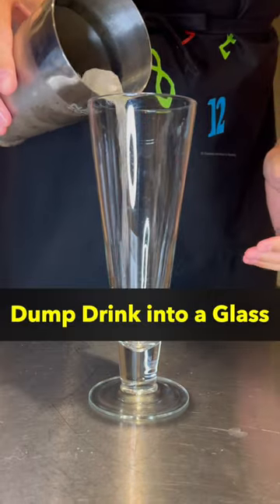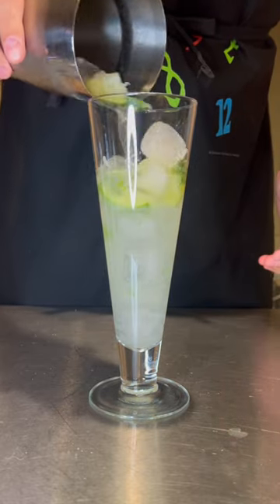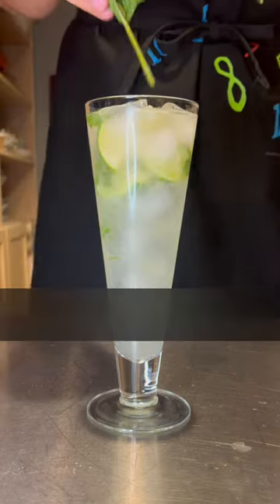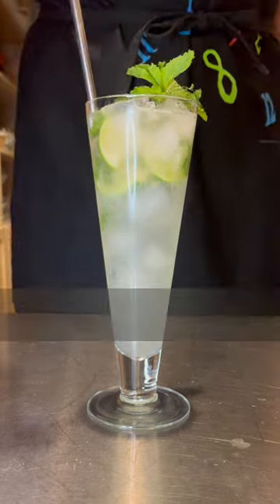Now dump everything into your glass — no straining necessary. Top off the drink with soda water; this will take about two ounces. Garnish with a mint sprig, add your straw, and you're done.